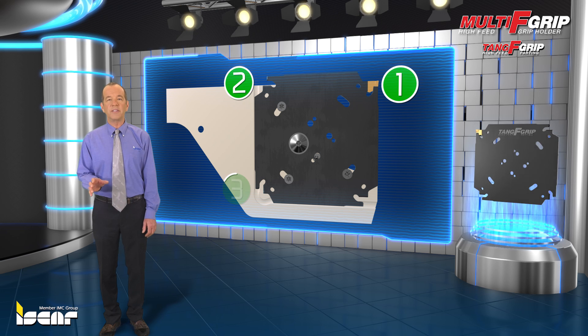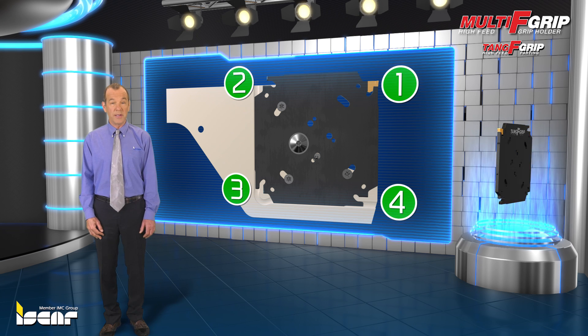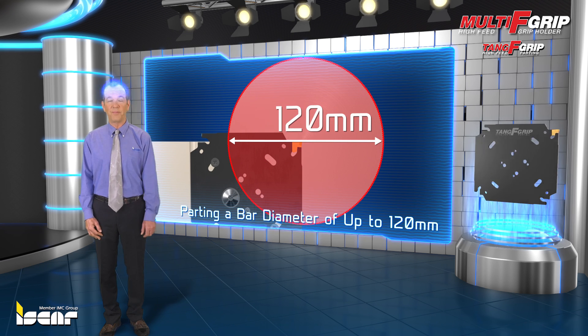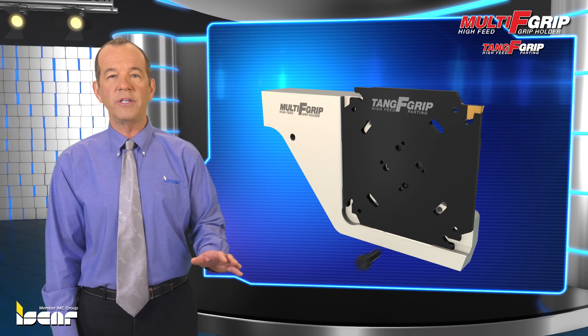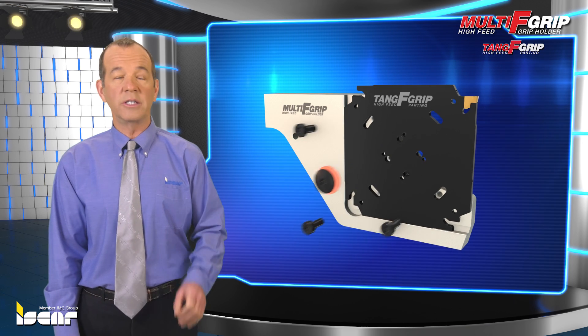Tang F-Grip comprises a robust tool block carrying square blades that feature four pockets and is capable of parting a bar diameter of up to 120 millimeters. Tang F-Grip is simple to mount and operate on all machine types, including multi-task and machining centers on X-axis, without special adjustment.